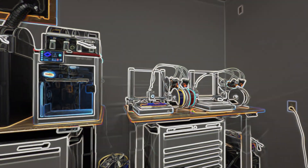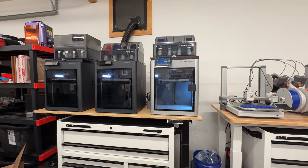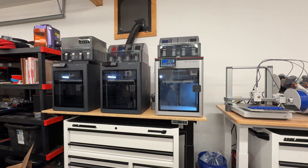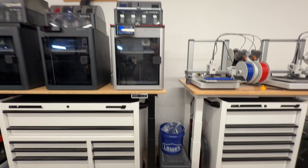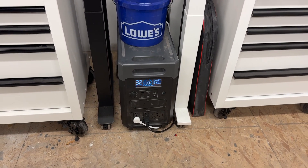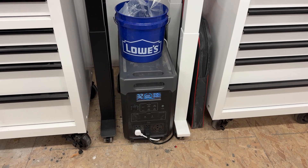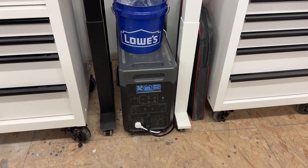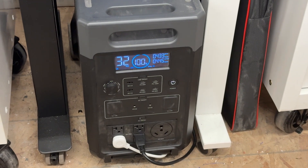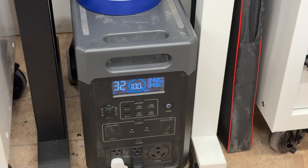What are you gonna do? A UPS will only last you so long, and on a farm like this, unless you had one for each printer, that would add up quite a bit. But if you're going to make that kind of investment, why not go for something like this instead? This is what we call a power station — used to be called a solar power generator. It's basically a battery in a box with an inverter, and this is the one from AFRI.